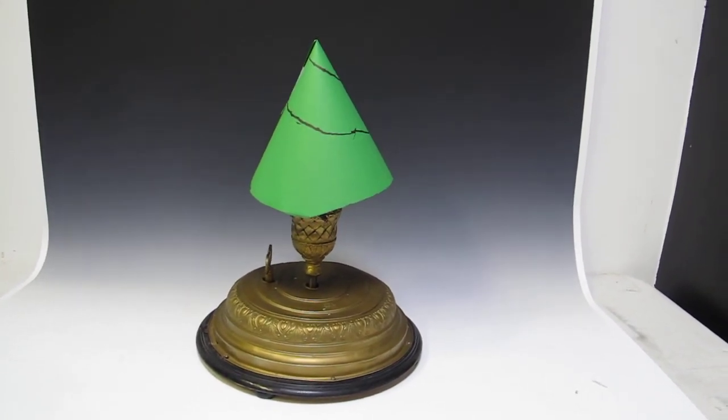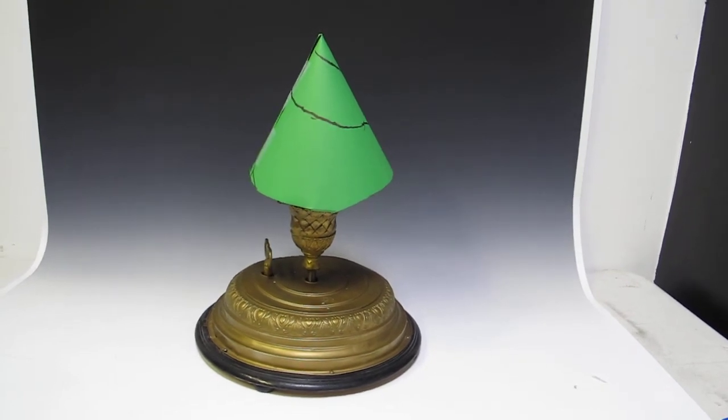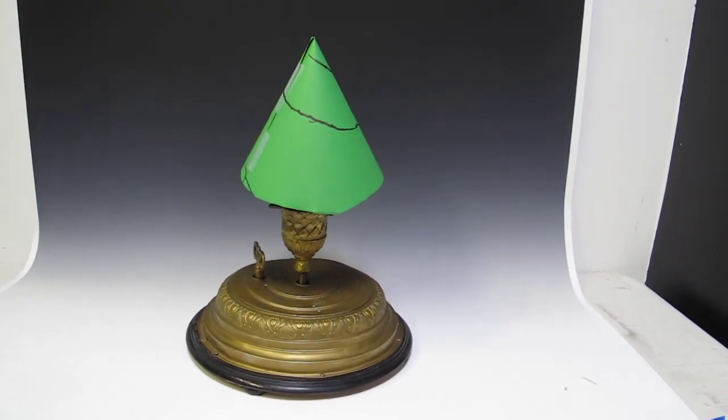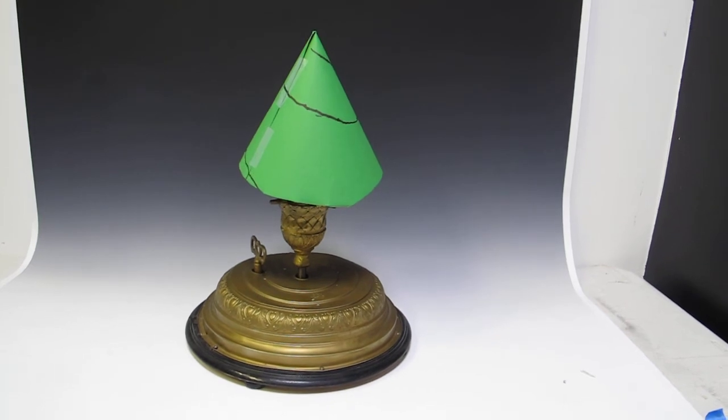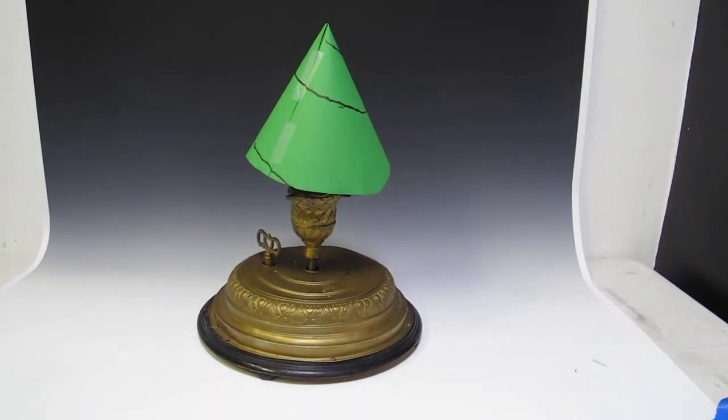Yes, that works — it sounds great! It's a musical box on the bottom that turns the tree, and it has a key to wind it up. The switches are all there — everything's there. It doesn't get much more Christmas than this.